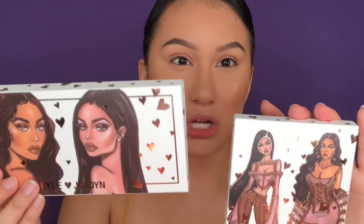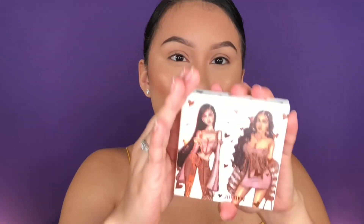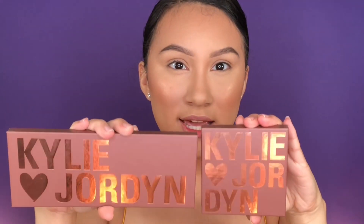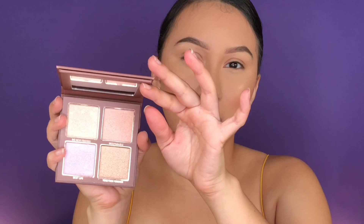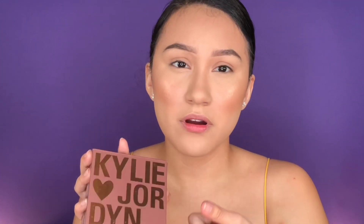Next up we have the Kylie and Jordan highlighter palette, with the same packaging — they're drawn like Bratz dolls. I freaking love this packaging! The palette looks the same as the eyeshadow palette. For some reason I thought the highlighters were going to be a little bigger — online they looked bigger, and I've never purchased one of these before.